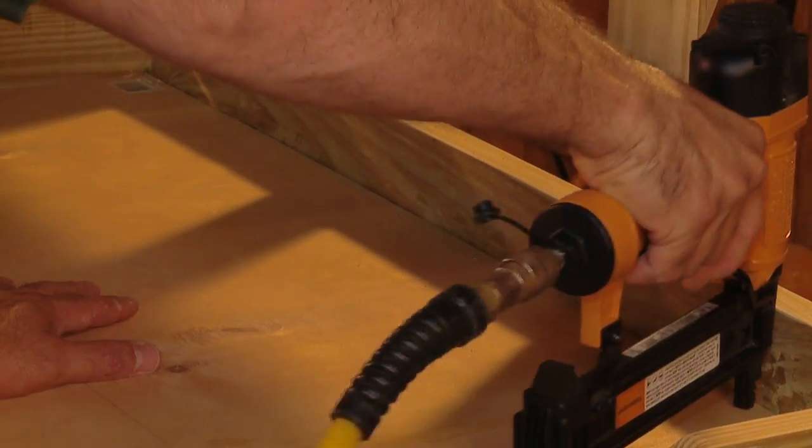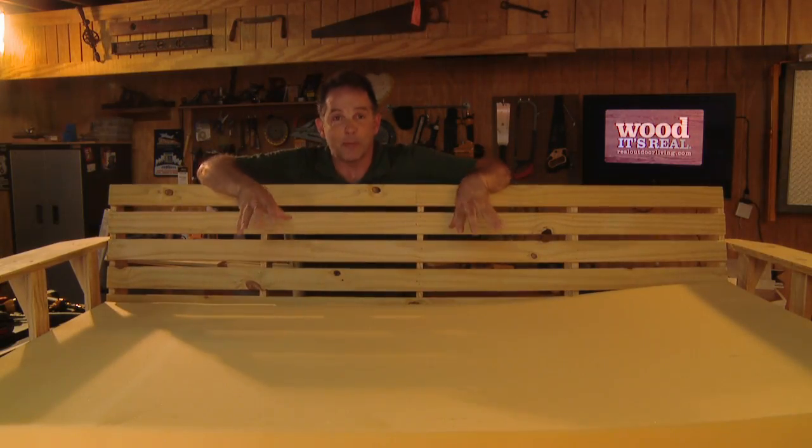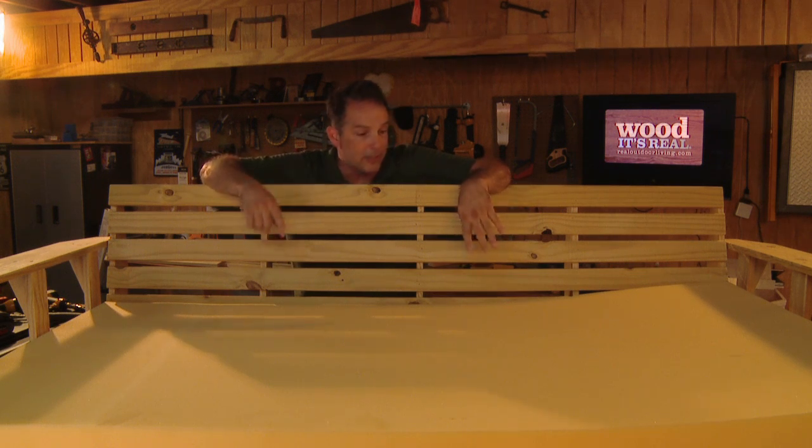The most expensive single piece of your project is probably going to be the foam — this one cost about $130. So if you can find it cheaper, great; if not, that's about the ballpark price.